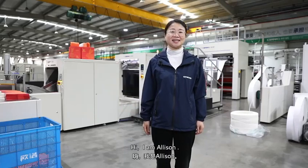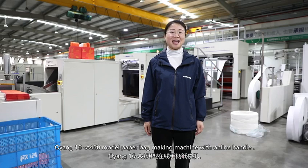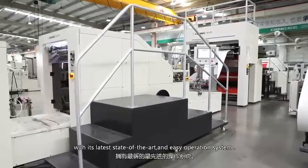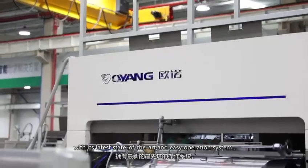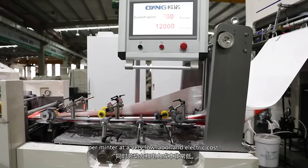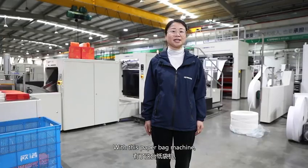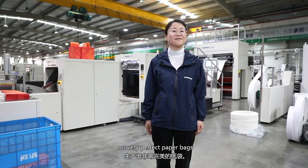Hello, I'm Alison and today we are going to show you the Ouyang 16A450 model paper bag making machine with online handle. It is our paper bag machine with its latest state-of-the-art and easy operation system. This will allow speed of up to 200 pieces per minute at a very low labor cost. With this paper bag machine, we can personalize operation and produce very perfect paper bags.